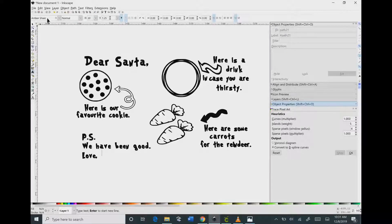On the left hand side of your toolbars you'll see an A. Click on that and then you can type the names that you want. You can see I'm typing in Paisley and Noah.